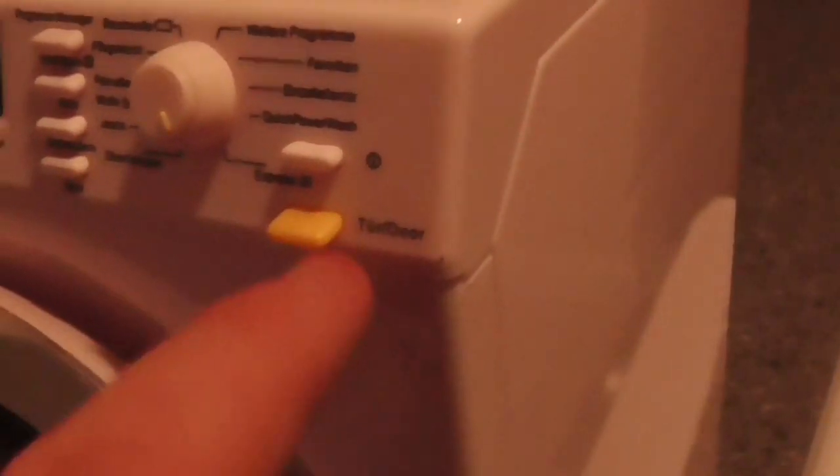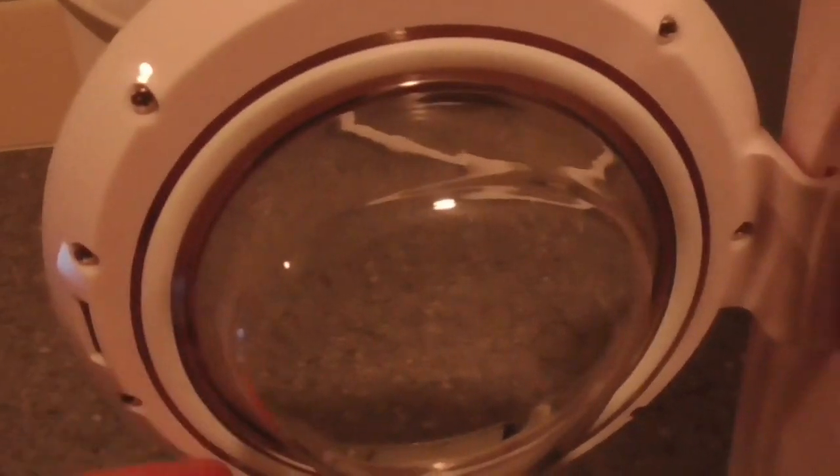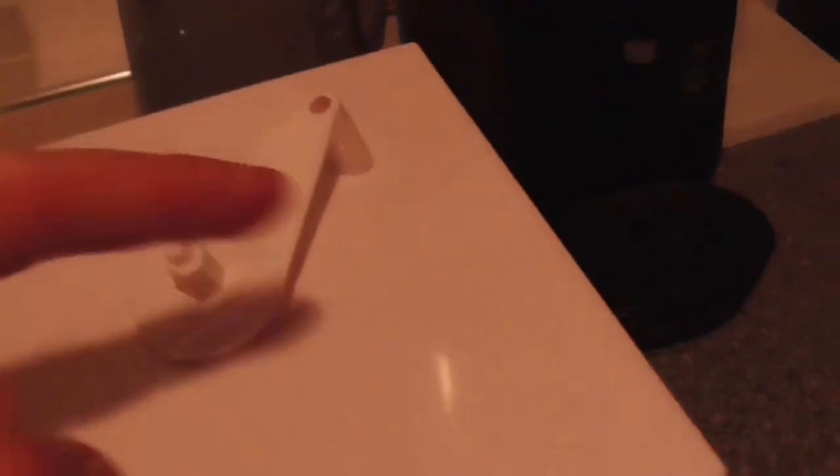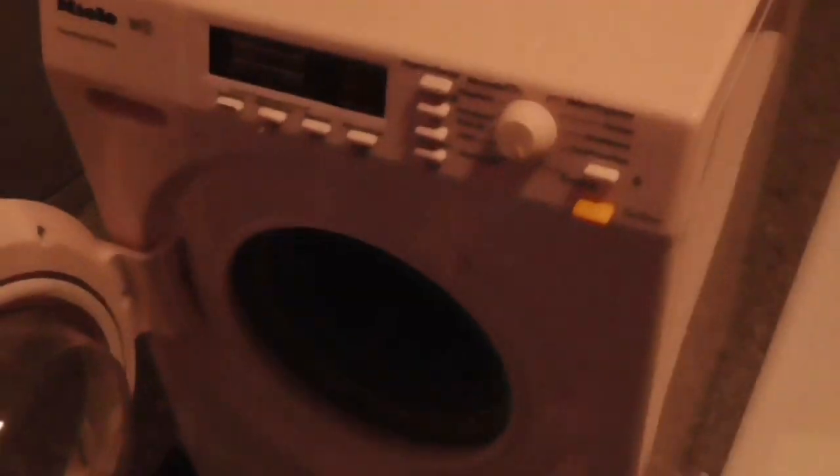Look at the door — that's where you have to open the door. And look inside there — that's where you've got your door seal. This thing here is probably where you put things in. When you turn the machine on it tumbles, or spins, or rinses.